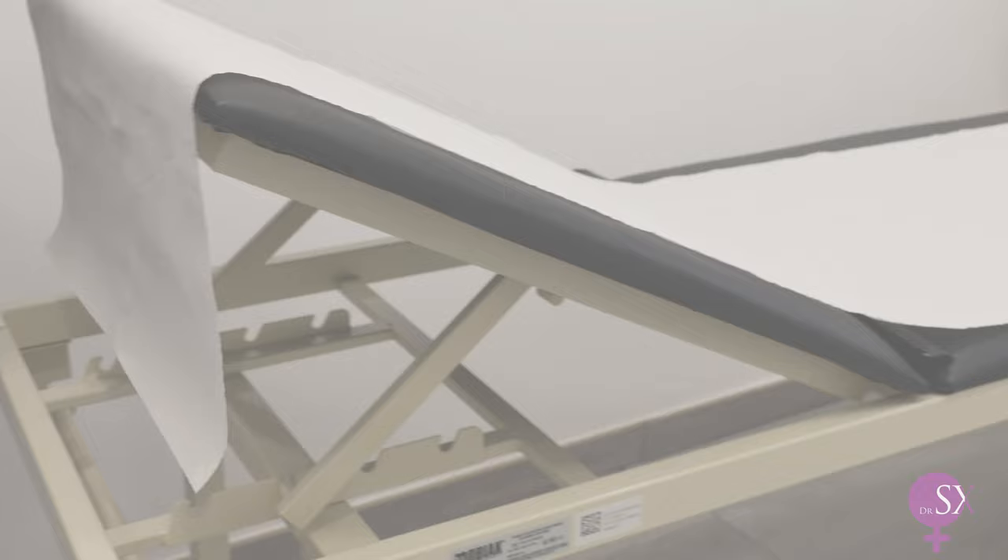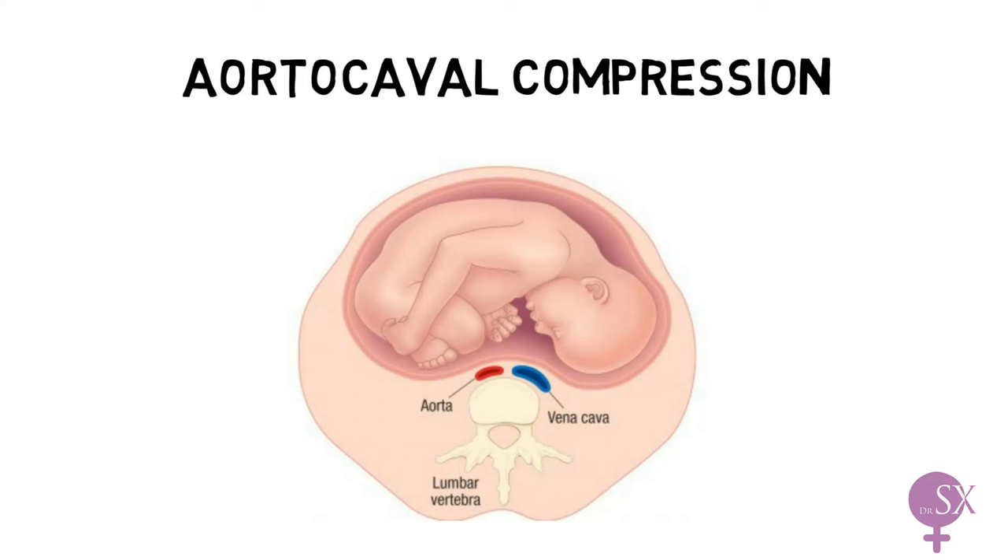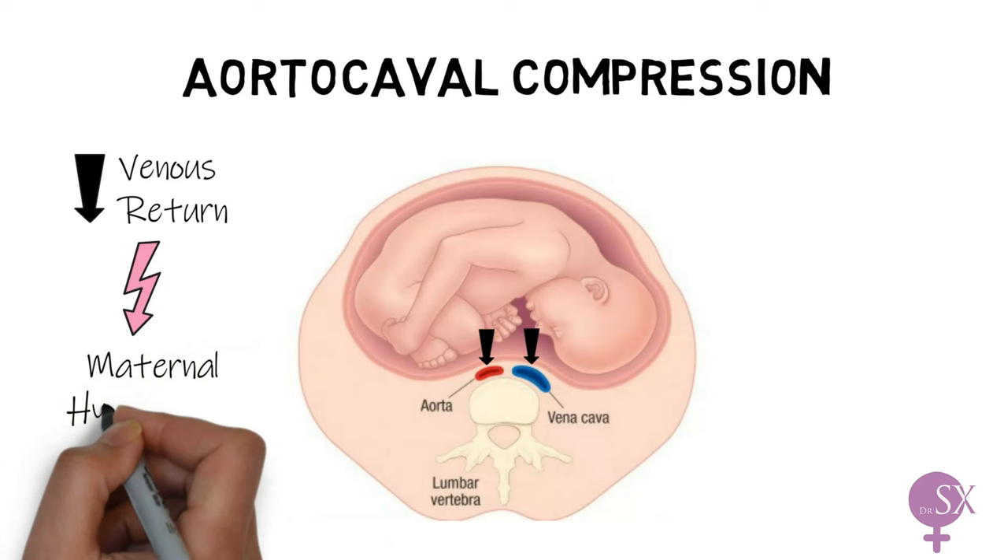Then we want to make sure that the couch is arranged at a 15-degree angle. We do this to avoid aortocaval compression. Beyond 20 weeks of gestation, the pregnant uterus applies pressure over the inferior vena cava and aorta. The pressure is more pronounced when the mother is lying flat on her back. Compression of the vena cava results in decreased venous return to the heart, and therefore limits blood flow out to the placenta and the mother, which can cause maternal hypotension and fetal distress.